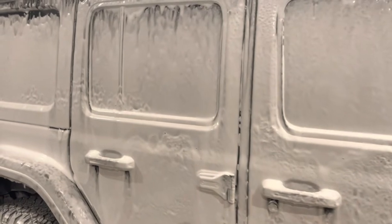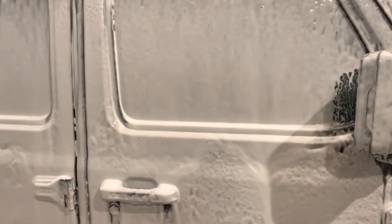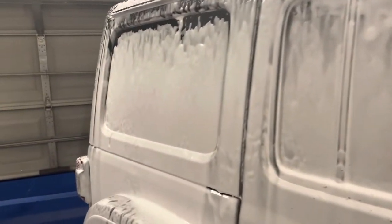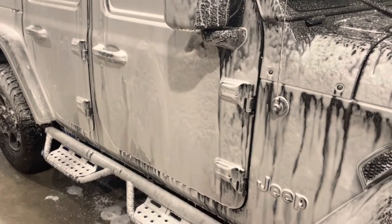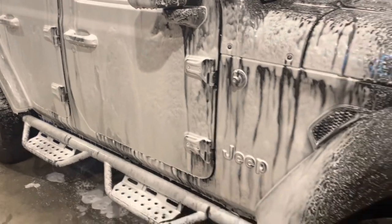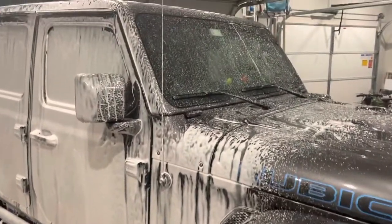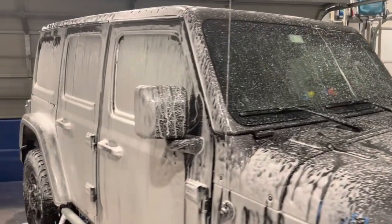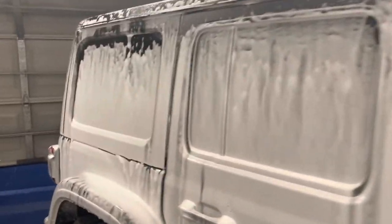Looking good — it's coming out well. The foam cannon seems to be sticking. I might have to play with my ratio a little bit just to make sure it sticks. I have a new soap I'm going to be trying here soon, so I'm not sure if this is the soap I'm going to stick with — possibly not. So far so good. We skipped over the tires for right now. I'm not going into details of every step tonight — just seeing how this pressure washer is going. So far so good, let's finish it off.